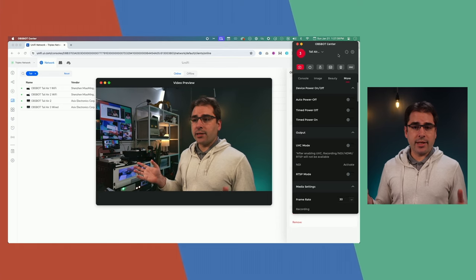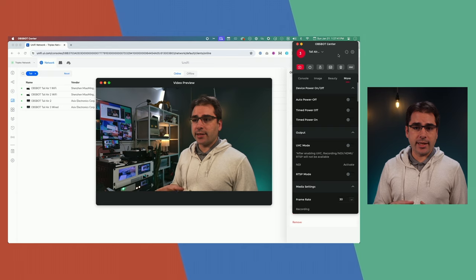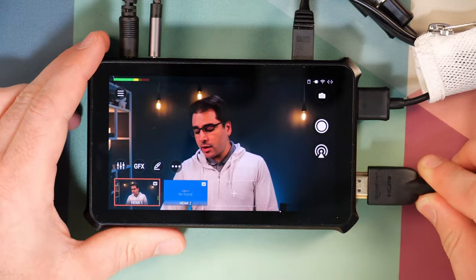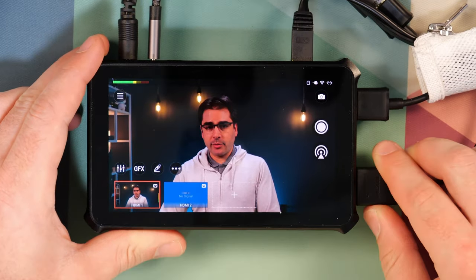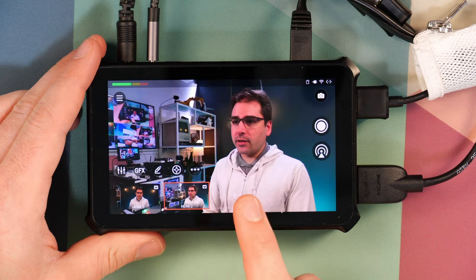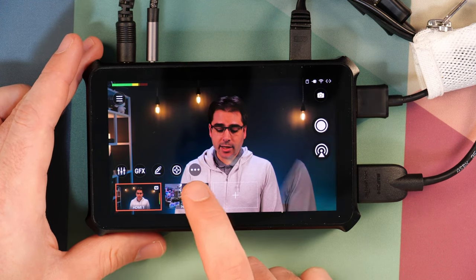Here I've got the OBSBOT Center app connected and it's able to find the three cameras on the network. This one has the wired connection, so I know it's able to find it using the wired IP address. Once you've gotten this far, you're ready to go into the Magewell Director Mini to start setting up the PTZ control. I'm going to take an HDMI cable from the OBSBOT Tail Air and plug that into one of the HDMI ports on the Director Mini. We should see the signal pop up, and now I can cut between the main camera and the OBSBOT camera.